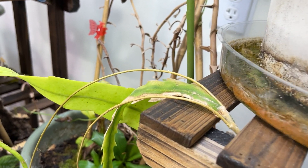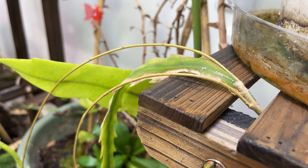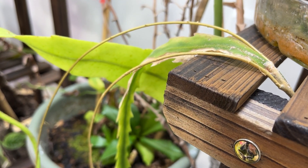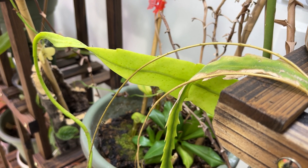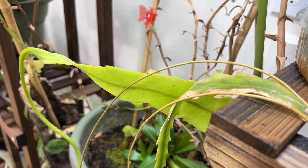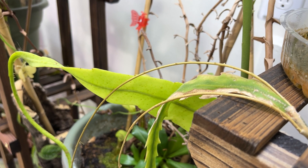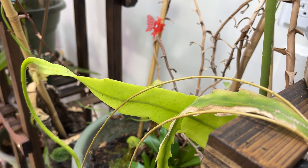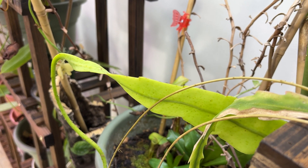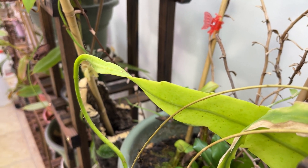I finally ordered some eastern prickly pear - it's good down to zone two or four depending on who you ask. I ordered two pads off Etsy because that seems like the best place to order from rather than Amazon. Hopefully they come in the next week or two. I have all those bags of sand I bought earlier, and I can use those in the big pots - essentially nopales - then grow them there and eventually put them in the gravel in front of my yard for a nice big cactus patch, San Diego style.